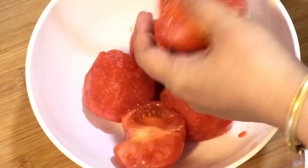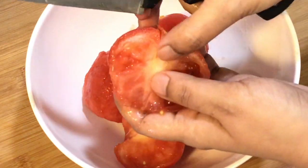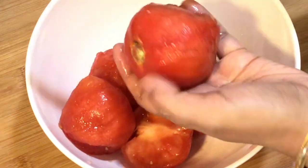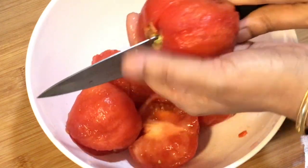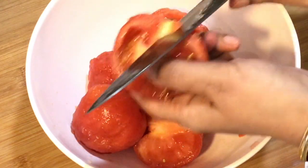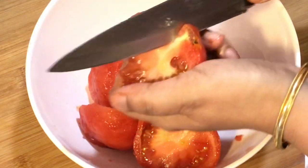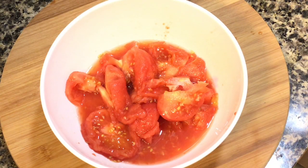Tomatoes are at the peak of their season here in the US at this time of the year, so I am making this recipe now as we get beautiful ripe tomatoes during summer. Always use bright red ripe tomatoes for this recipe. For my viewers from India, please try this recipe when tomatoes are in season in winter.